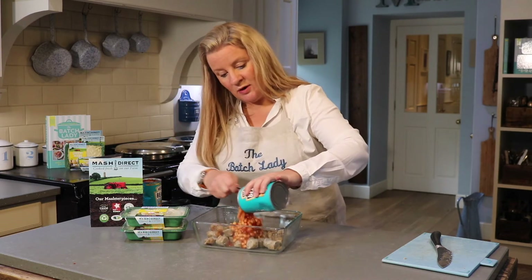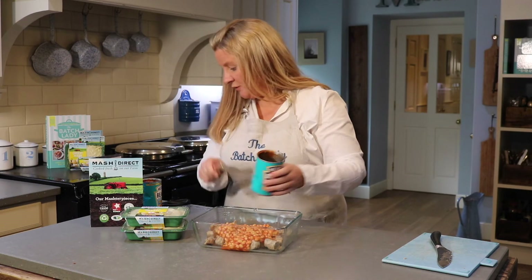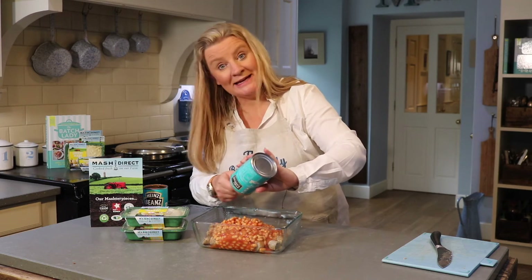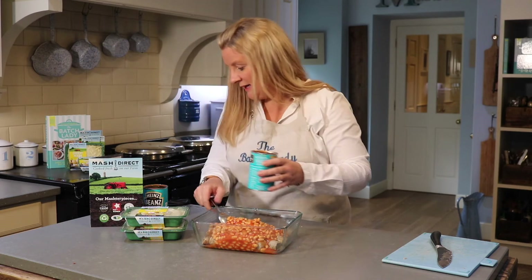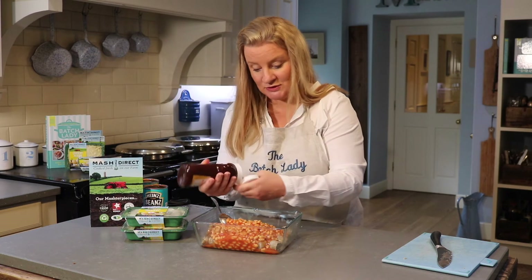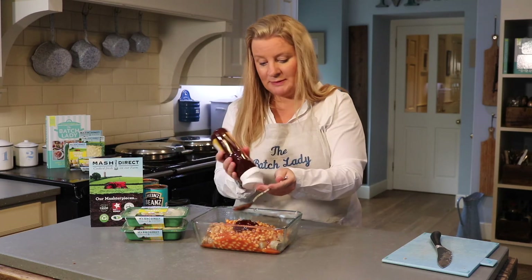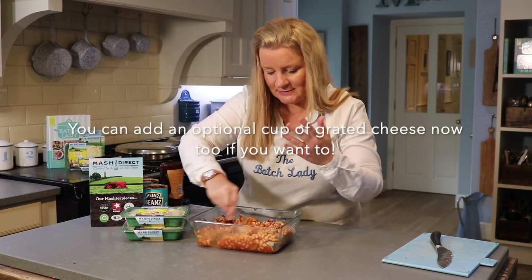Next, add your beans. If you were making this from scratch you'd have had to wash, peel, and parboil potatoes — this is so much easier. Mash Direct is owned by the Hamilton family, whose factories and fields are in Northern Ireland — a really lovely farming family. Now add two tablespoons of barbecue sauce. You can add a bit more depending on how much your family likes it, then mix it all together. That barbecue sauce gives it that lovely cowboy feeling.